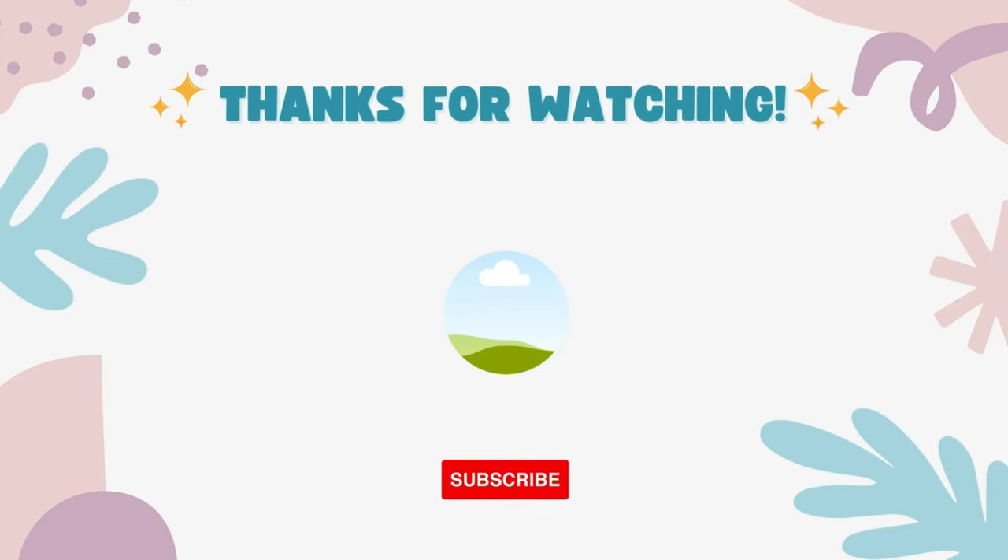That's it for our enclosure build run-through. For a full tour of the finished product, click the video card on screen or check out our other videos. Please do like and subscribe to support our channel. Thanks for watching.